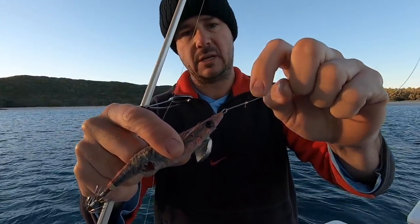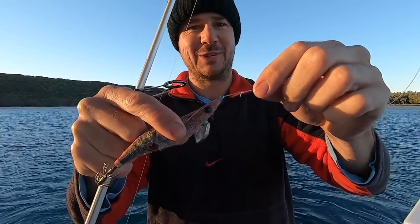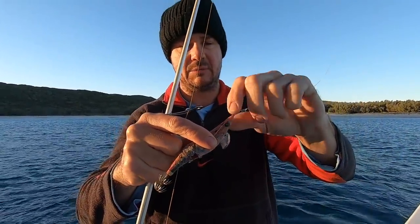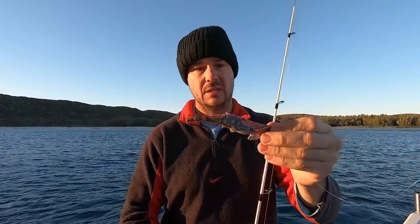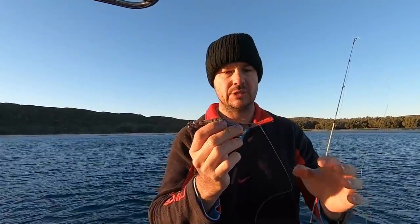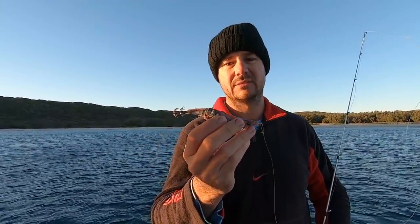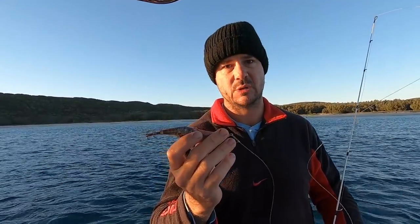Normally I'll have a size 3 clip on there, and we just change it between squid jigs. When they're real finicky, I'll go back to a loop knot. The clip just helps you change out your jigs really quick. The Yamashita warm jacket squid jigs are my absolute favourite — my confident squid jigs. I've talked to heaps of people and they're like, 'Oh no, I'd have to go with my $5 specials and bang squid all day.' And that's fine — whatever works. These are mine.